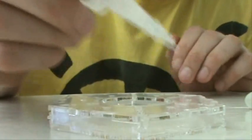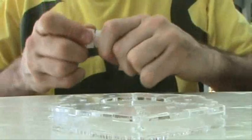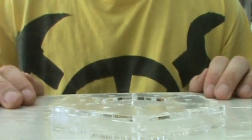Now for some crazy glue. How long does crazy glue take to cure anyway? I don't know. Okay, different piece.